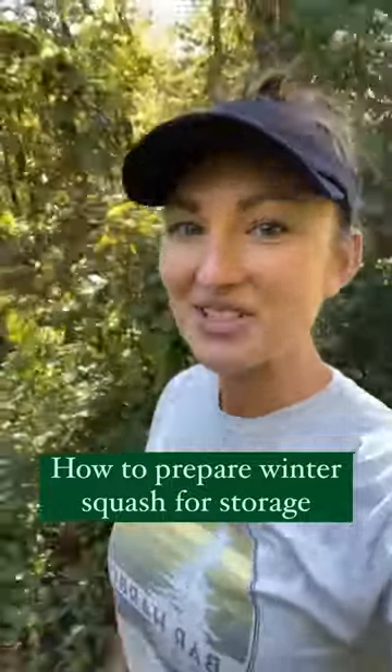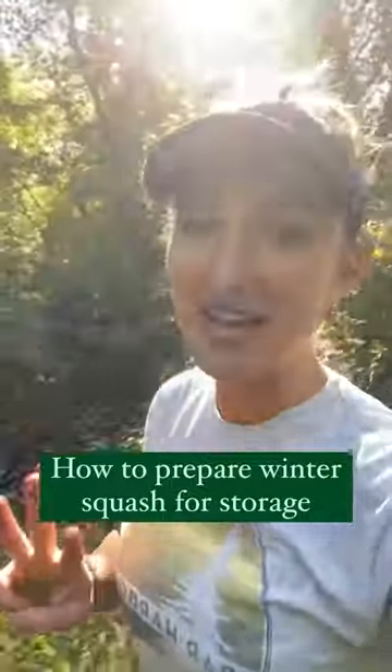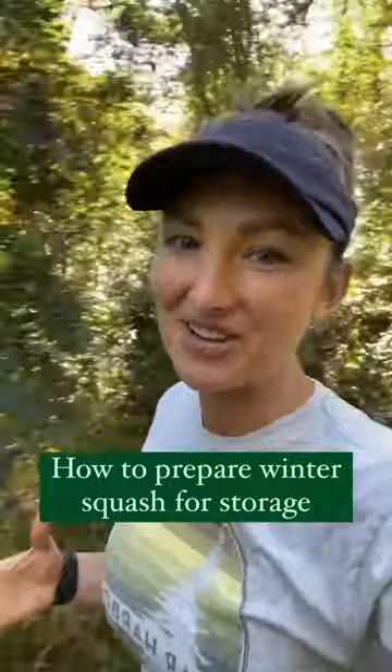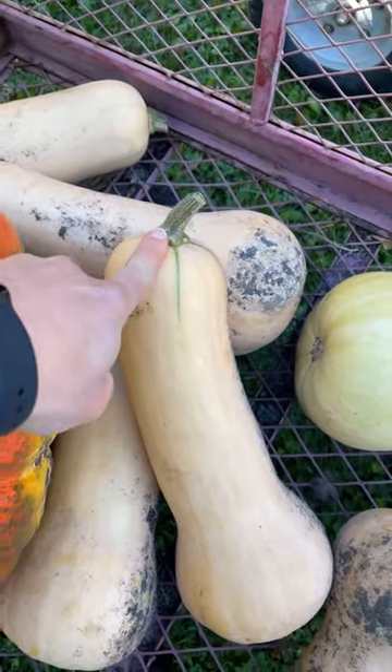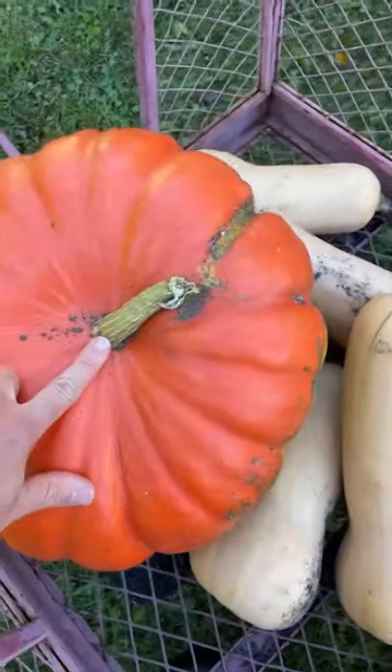I just finished harvesting all my winter squash and I'm going to show you three essential steps to make sure that they're going to stay good for the months to come. Step number one is make sure you leave at least an inch of stem for your winter squash, and more than that for pumpkins.